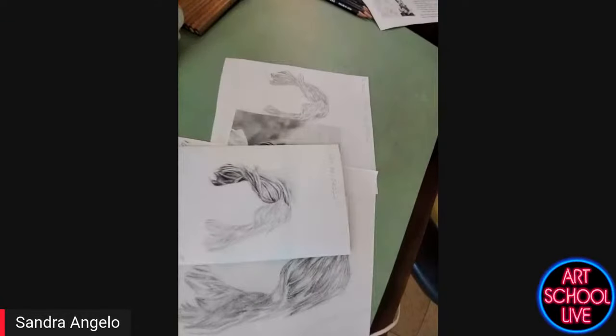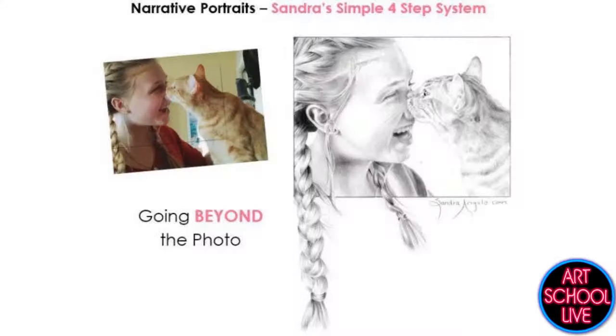I'm so excited to be with you guys today. I coach people who like to create narrative portraits — they're kind of telling their own family's story in portrait art. I'm classically trained, but apprentices really don't want to take decades to learn how to draw portraits. So I simplified the old master's method into a four-step system that can take you from stick figures to realistic portraits.